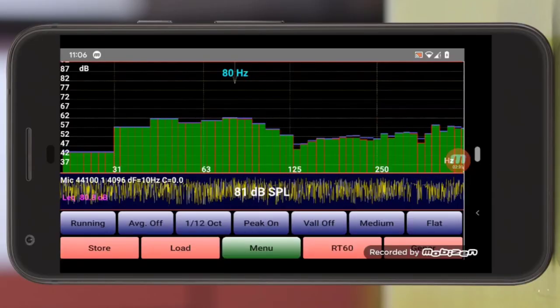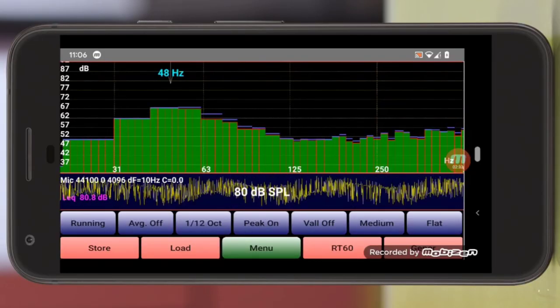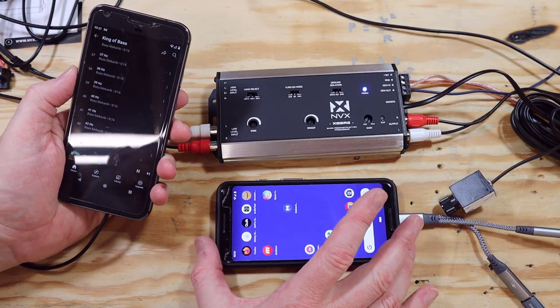It's definitely the kind of device that if you need it, you really need it. The only way to know for sure is to actually measure the output from your factory radio. For that I recommend an RTA — and of course RTAs can be extremely expensive, which is why I built my DIY RTA. If you'd like to see how to build your own DIY RTA, click on that video. To learn more about sealed subwoofers and the science behind them, click on that video. I'm Justin, this is the DIY Audio Guy YouTube channel.